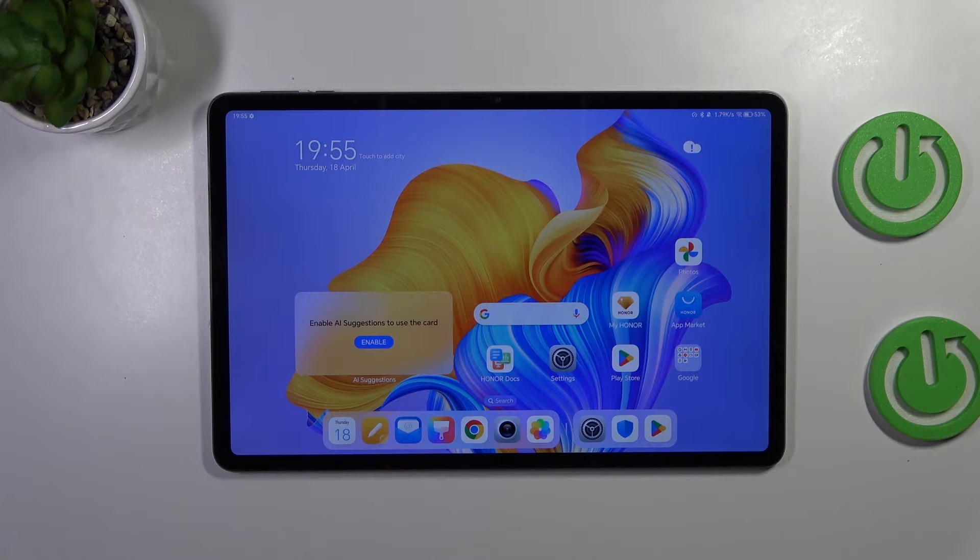Hi everyone. In front of me I've got the Honor Pad 9, and let me share with you how to turn off running apps on this device.